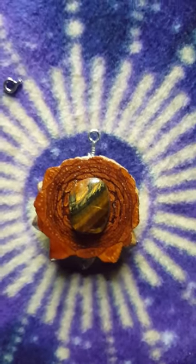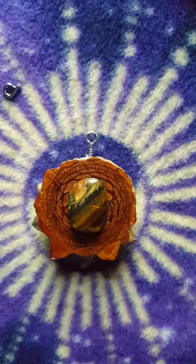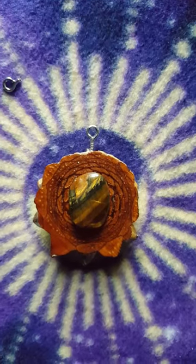There you go, now you're all set to add this pendant to a necklace chain or whatever you'd like to do with it. And if you need it to fit on your necklace chain, just add a jump ring.